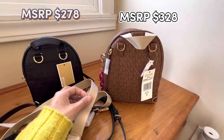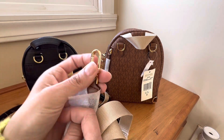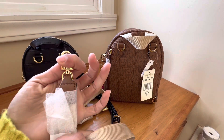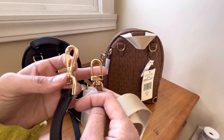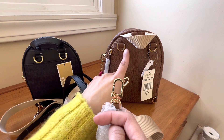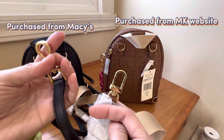Here's the strap it comes with — a really nice soft webbing strap. It has this type of hardware, very pretty, with Michael Kors on it. There's a lock that says MK with a little piece of leather. This one, the black one, has a different type of lock. I prefer this type of lock — it looks a lot more luxurious. This one's more of a yellow-tone gold where this one is a regular shiny gold. I prefer this one — it looks a lot prettier.